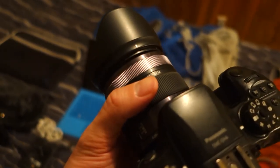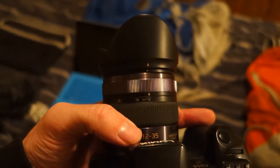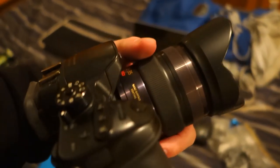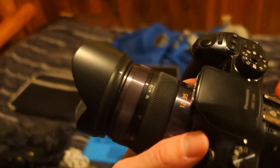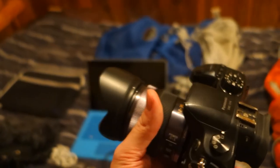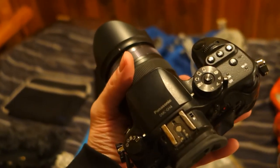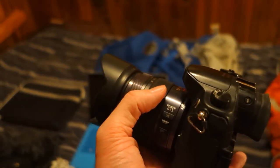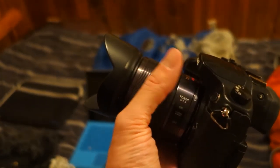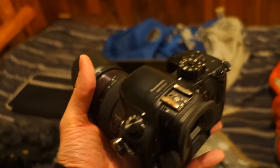The lens I have is the Panasonic 12-to-35mm f/2.8, which maintains 2.8 aperture whether fully zoomed in or out — one of the more expensive models but really great for all-around documentary shooting. The camera is also weatherproof — dust proof and rain proof. It's not fully waterproof, but it handles rain and dust really well. Since it's Micro Four Thirds, even big zoom lenses stay compact, making it really light and great for traveling.